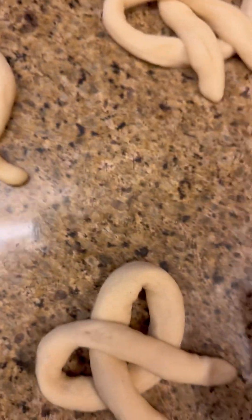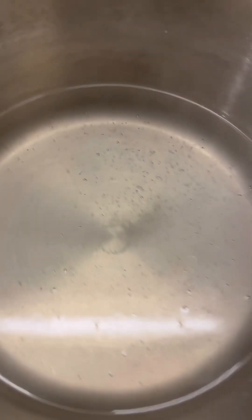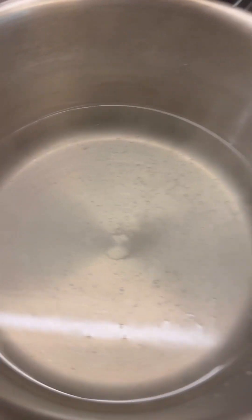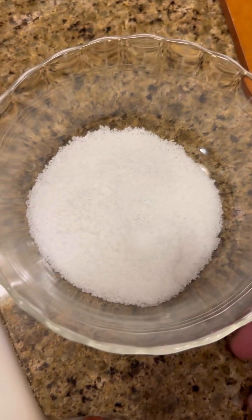I've shaped the dough into four normal pretzels and five buns. As soon as this starts boiling, I'm going to drop in three or four at a time, let them boil for about 30 seconds, flip them over, let them boil for another 30 seconds, then put them on some parchment paper and sprinkle some coarse kosher salt on top.